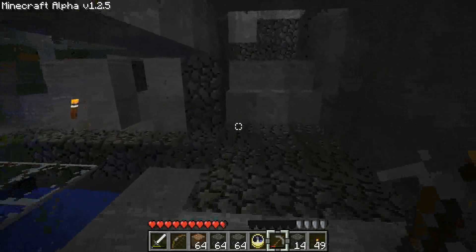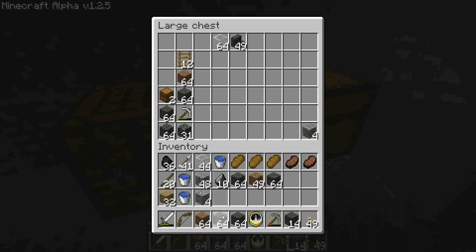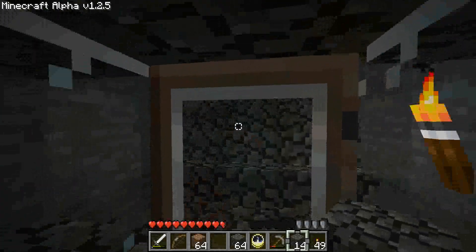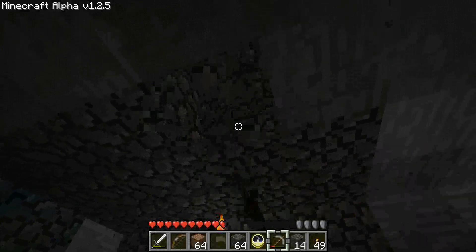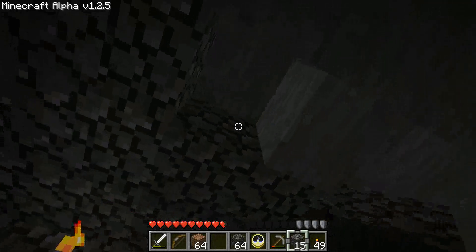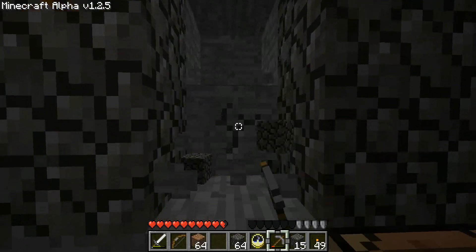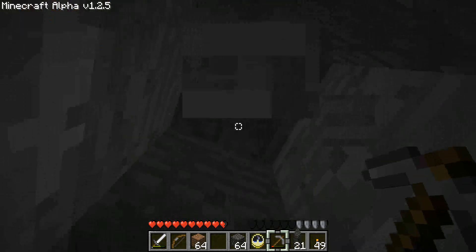So what we're going to do now is we're going to grab some ladders. I hear a zombie — sounds awful close, too. It worries me a little, because that's not what I want to hear. Because if I hear zombies, that means they're spawning somewhere from the spawner, possibly. And that's not good.